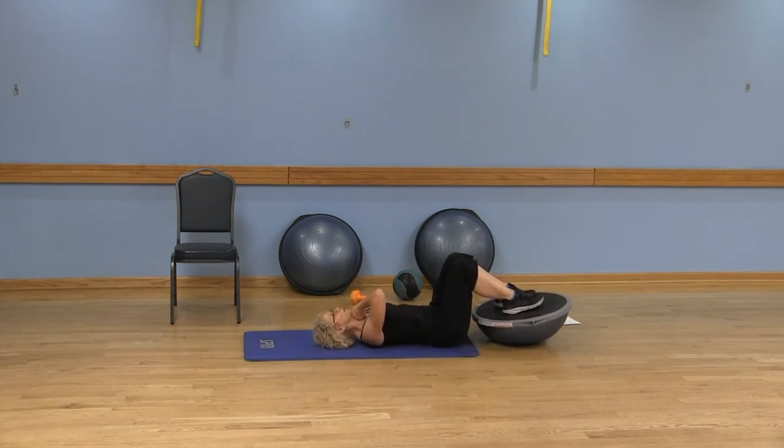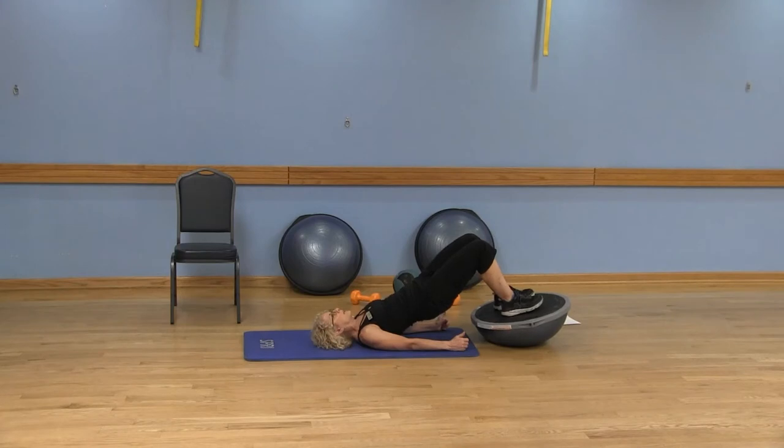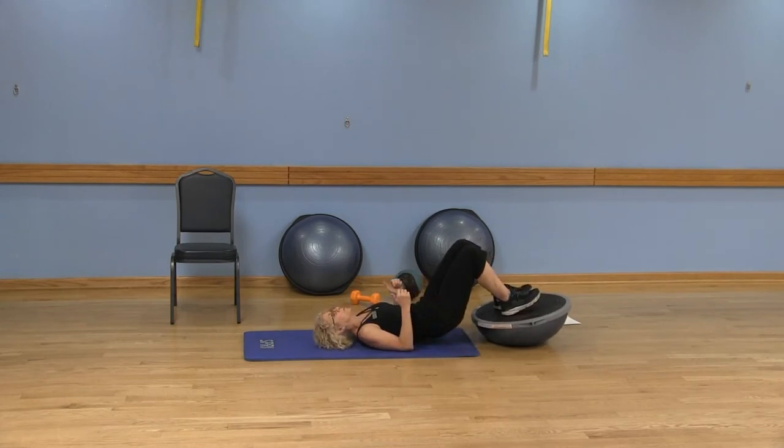Butt is close to the BOSU, hands are by your side, feet about hip-width apart. Make sure your chin is a fist distance from your chest, looking up, shoulders away from your ears. I have a neutral spine. Inhale and prepare, pulling that belly button into the spine, activating your core. As you exhale, do a little pelvic tilt bringing those hip bones to the ribs, then push into your heels as you lift those hips up — one vertebra at a time — resting on your shoulders, not your head and neck.